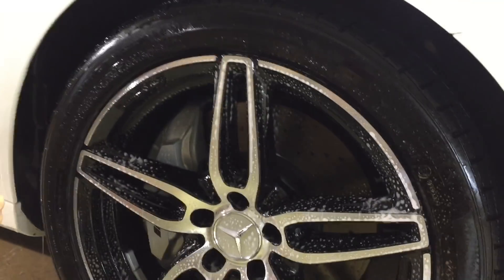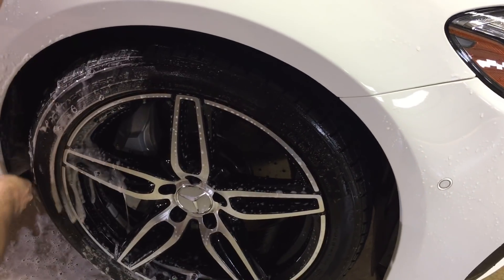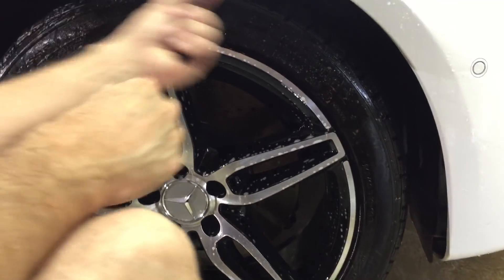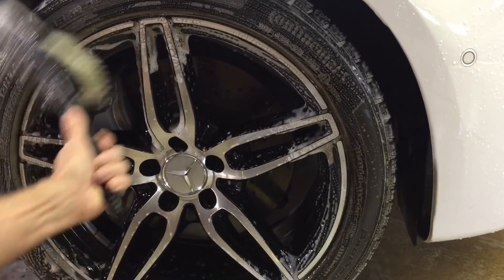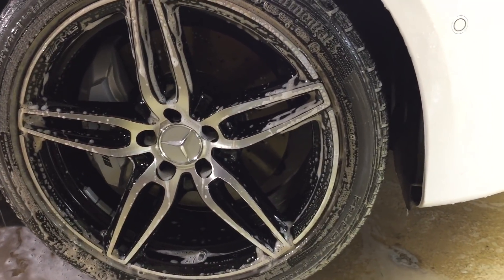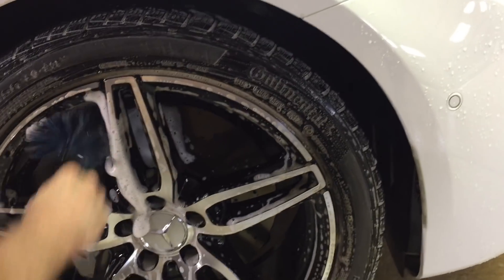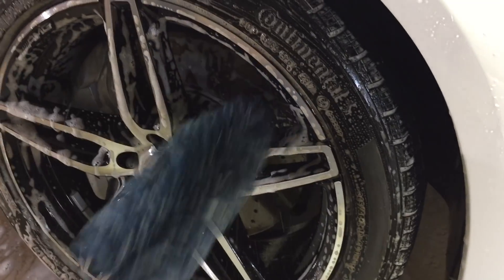Before we get started with anything else, we're going to clean those wheels. I'm often asked what method and product I use for that. I use the Nanoskin non-acid wheel cleaner — pH neutral — does a great job cleaning coated, waxed, or sealed wheels. These wheels have been done with G on Rim. I've also used Kamikaze Stance Rim Coat, Bilberry Wheel Wax from Angelwax Enigma, and others. I team the cleaner up with the Speedy Wheel Brush, which has protective rubber tips and guards to protect your wheel from scraping and scuffing.